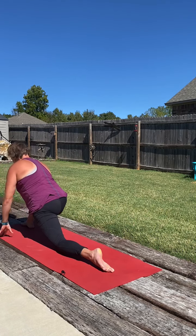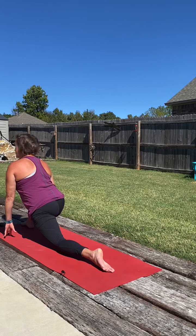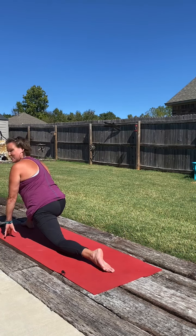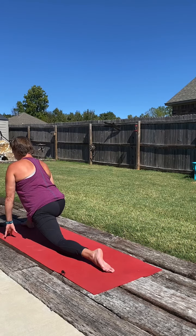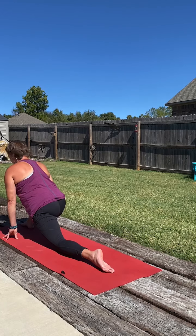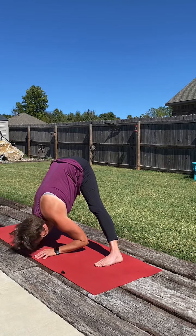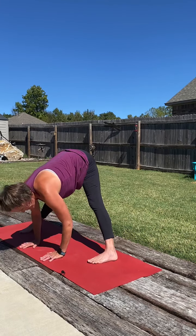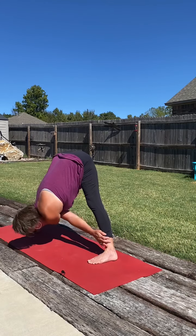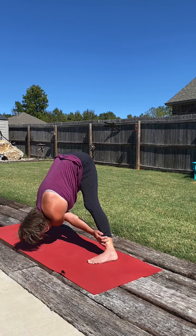Take the back heel up and just set that knee down to the mat. Rising up if you like, or keeping the fingertips down. So we'll curl the right toes up and pick that back knee up and return to our standing straddle. Now we can keep a wide base here, or we can heel-toe the feet in a little bit closer, depending on your body. Taking the left hand to the right ankle, right hand to the left ankle, and just finding a little bind here. Letting the head relax, creating space between the shoulder blades.